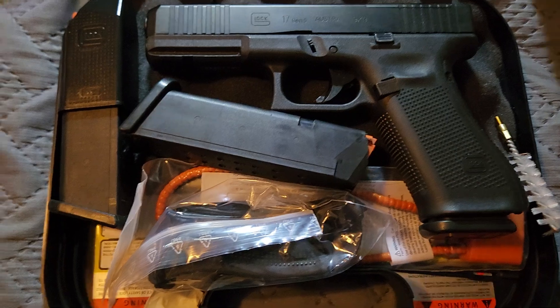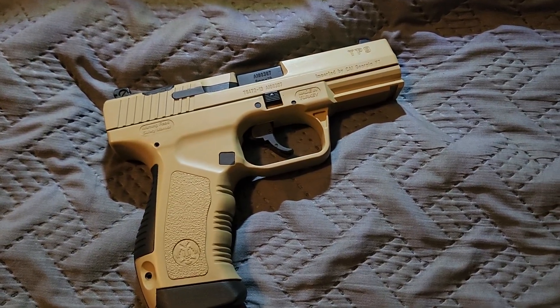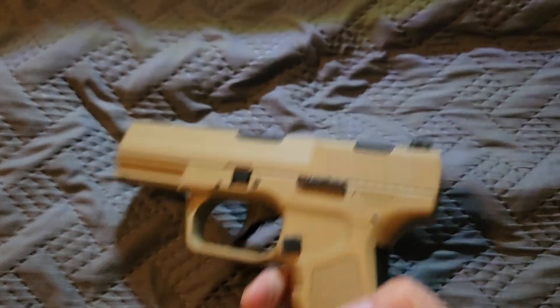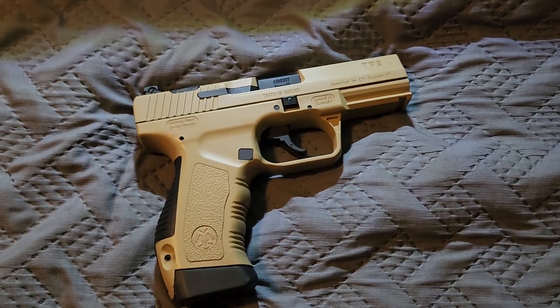But, you know, in Ohio you like Canics. So I also picked up an original Canik TP9 in Desert Tan. It's new to me, so it's new to the channel. Stay tuned.